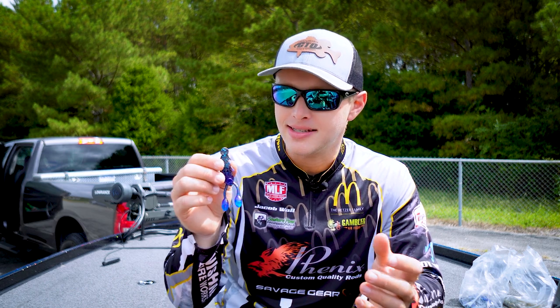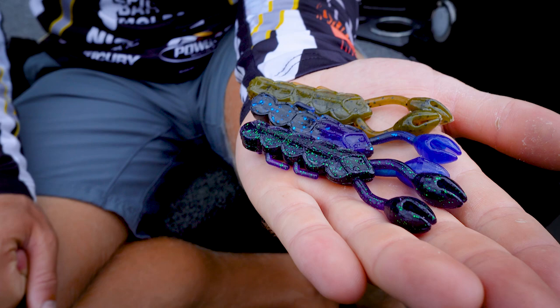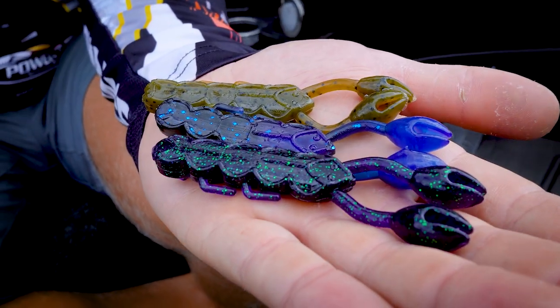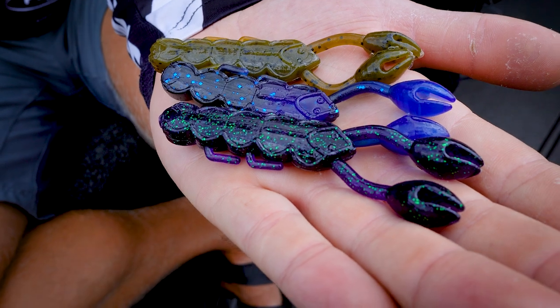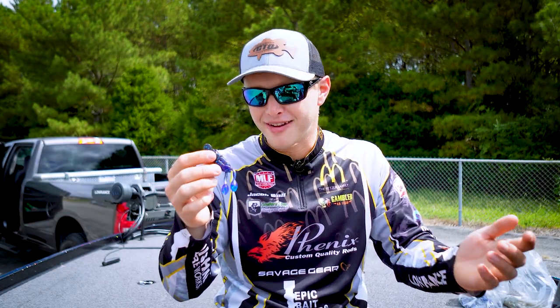This bait fills kind of a gap in the Gambler line, but it's also something that I've really wanted to be able to put on the back of my jig for a long time. It's a design that I've had in the back of my head, and I'm excited to finally have this in my hands to put on the back of my favorite jig.